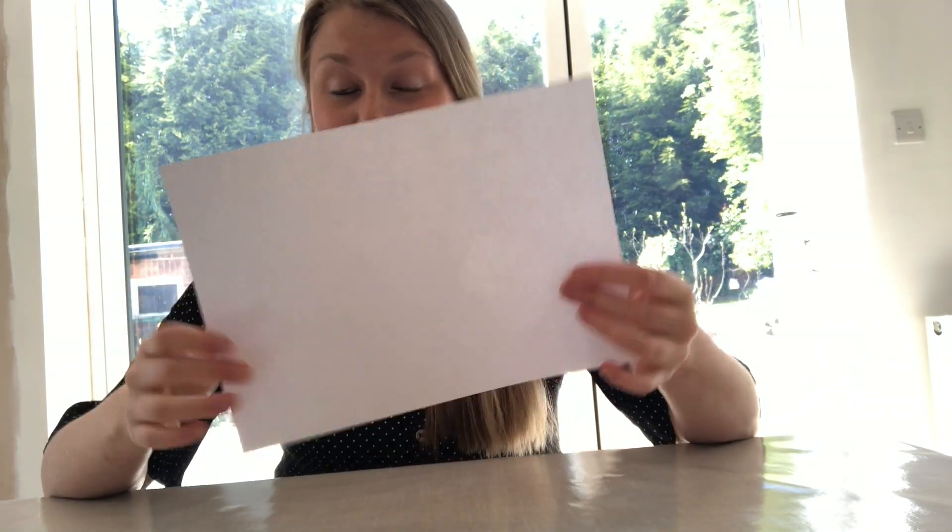Morning Year 3, and welcome to today's science experiment. Today we'd like you to investigate: how can you make a hole in your hand using just a piece of paper? This is a trick that one of you has already taught me in school, and I thought it was such a brilliant trick that everybody at home should give it a go as well.